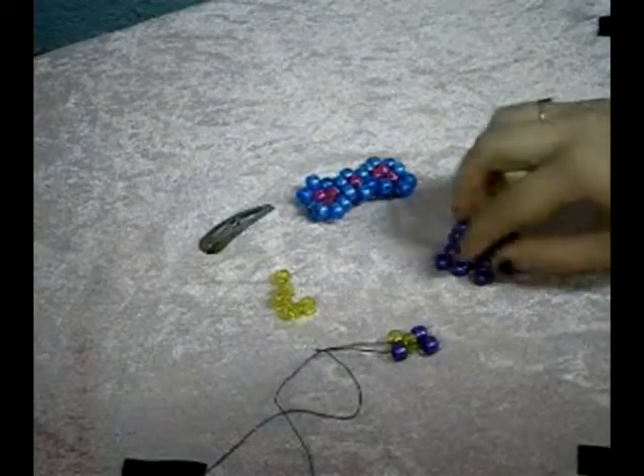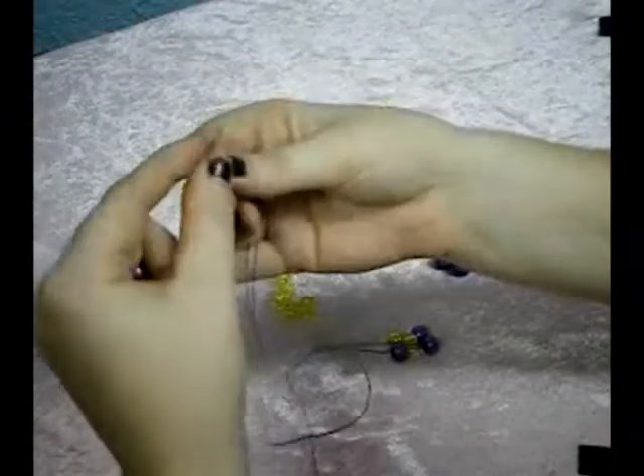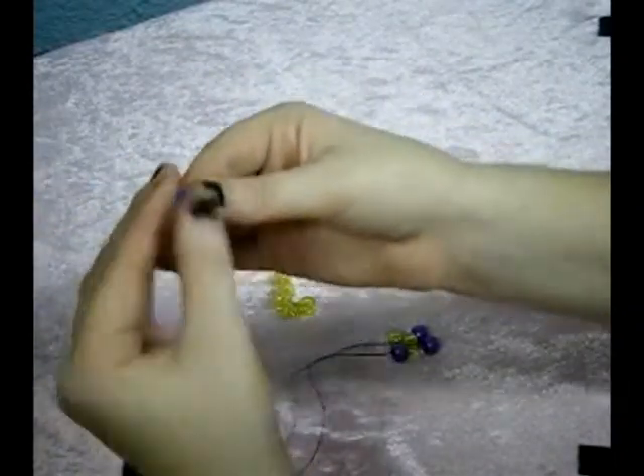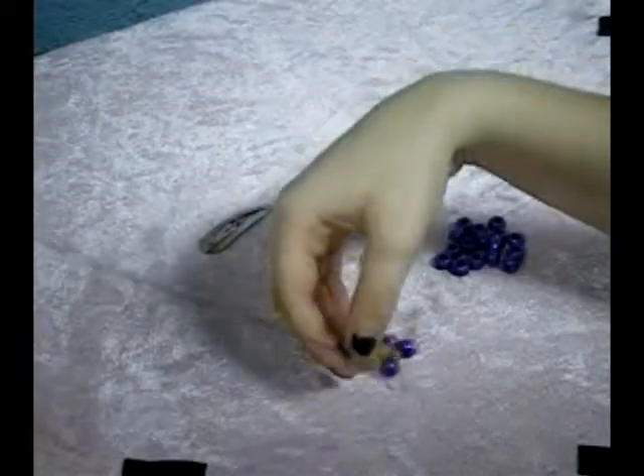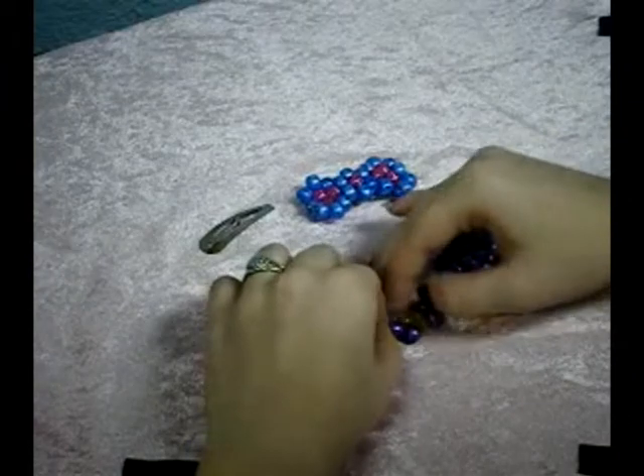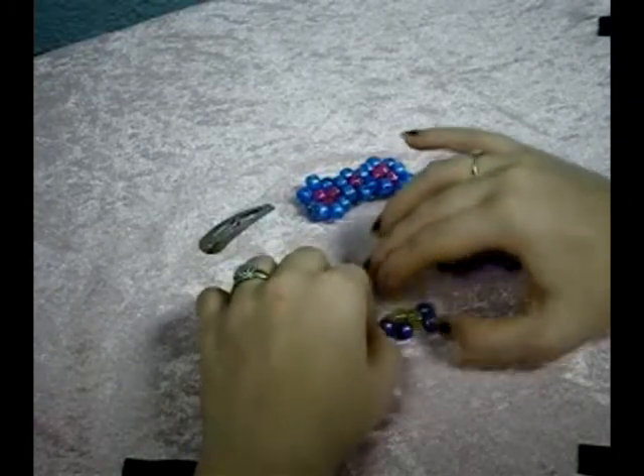Next we're going to put one of the outside beads on together. And again, this is just going to do the same pattern of two beads, one bead, two beads, one bead. And this is just what we call a skeleton, and that's the basis of a lot of the peyote stitch things.